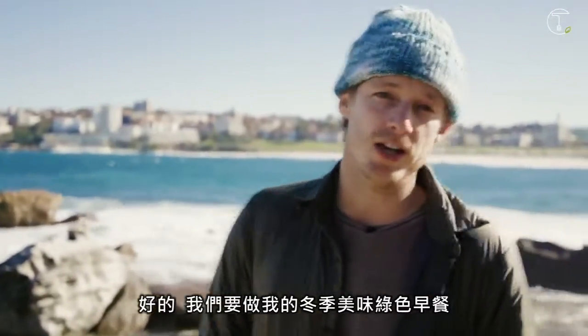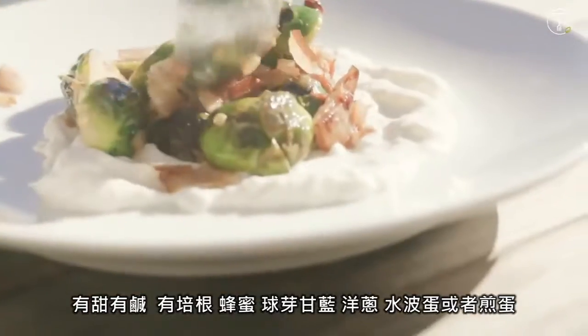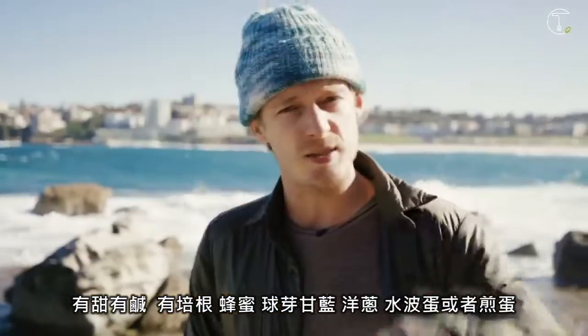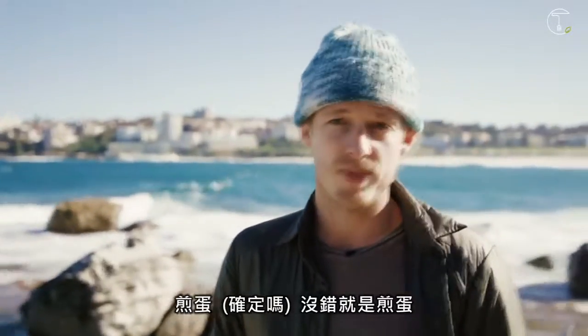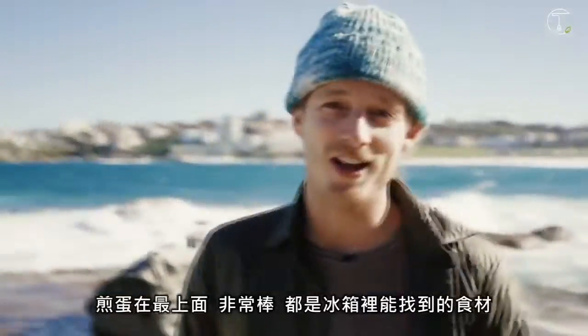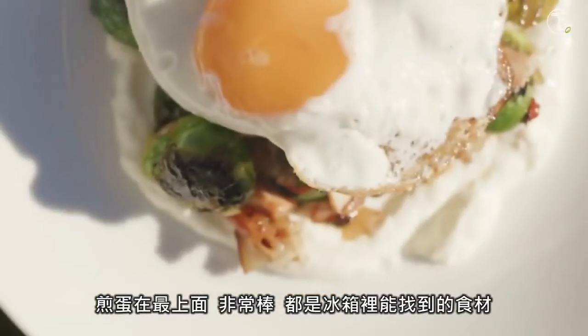We are doing my winter green breakfast bowl. So it's a sweet and sour thing — it's got bacon, honey, brussels sprouts, some onions, and a fried egg on top. It's really nice, really simple, and something with ingredients you should always have in your fridge.